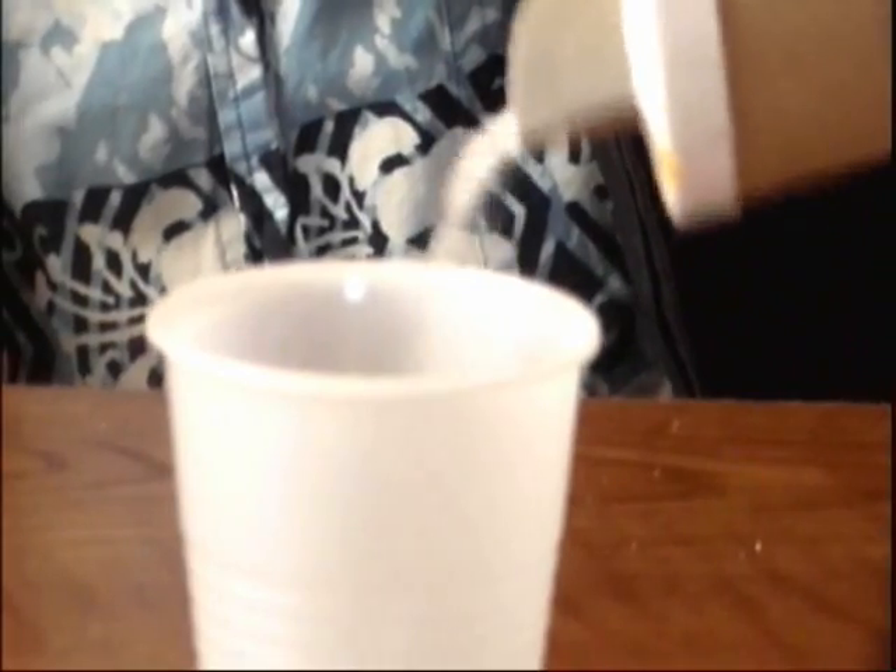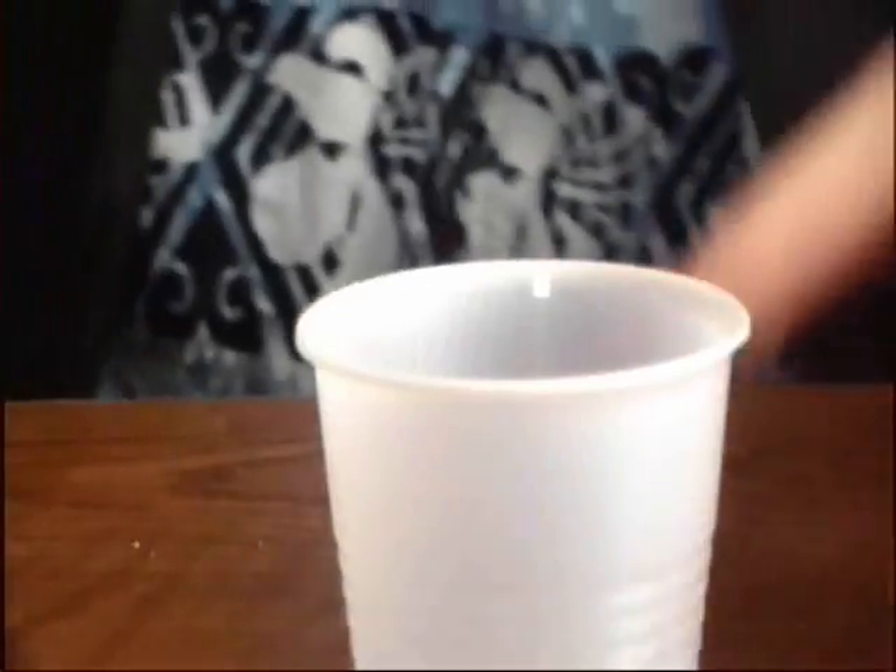Okay, so now you're going to get yourself some salt. That's right — you want to sprinkle a little bit of salt into your mouth juice. Okay, so now you're going to get yourself some rubbing alcohol. You're going to pour about 50 or so milliliters of this stuff over your spit.